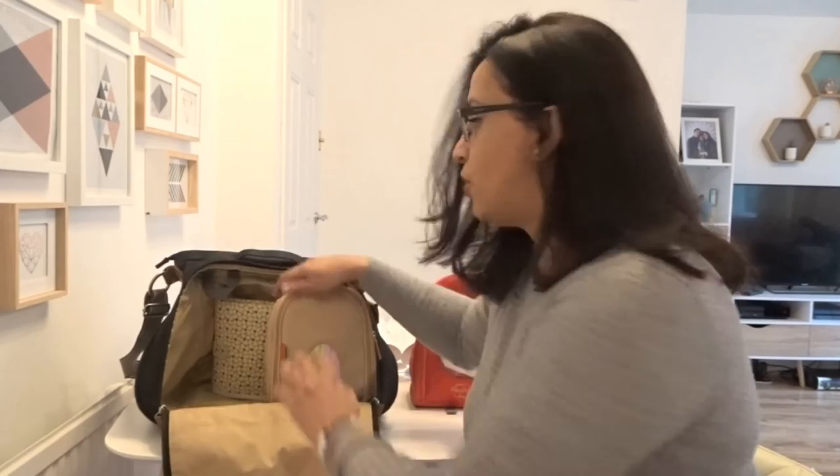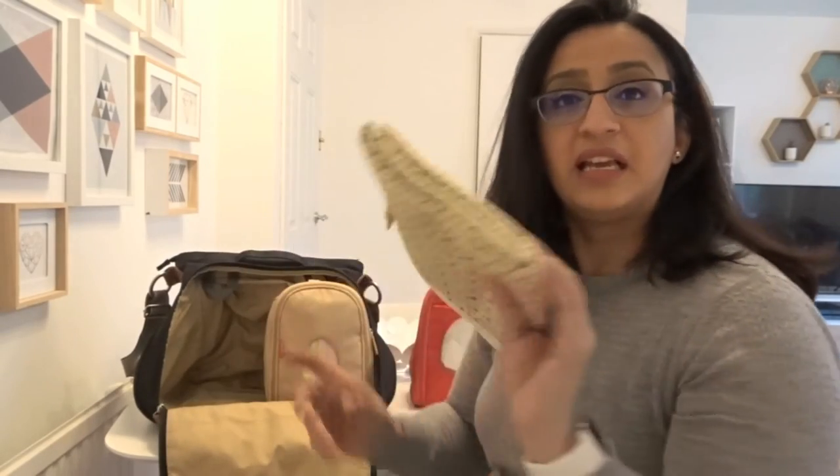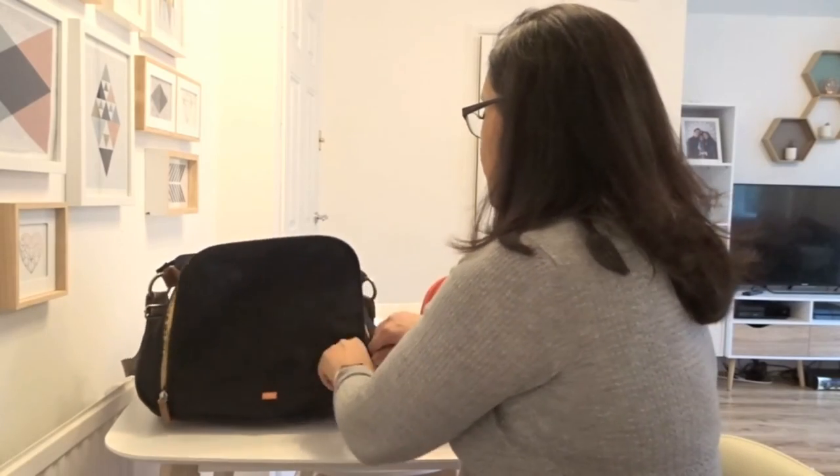It also comes with a changing mat — granted, I have lost it. A changing mat usually fits inside the changing pod, but I bought this one separately from another bag. I just slip it in and use it as and when I need to. But yes, it does come with a changing mat, and it comes with a bottle warmer as well, which I have also lost because it's been two years and Noah doesn't drink from a bottle anymore.